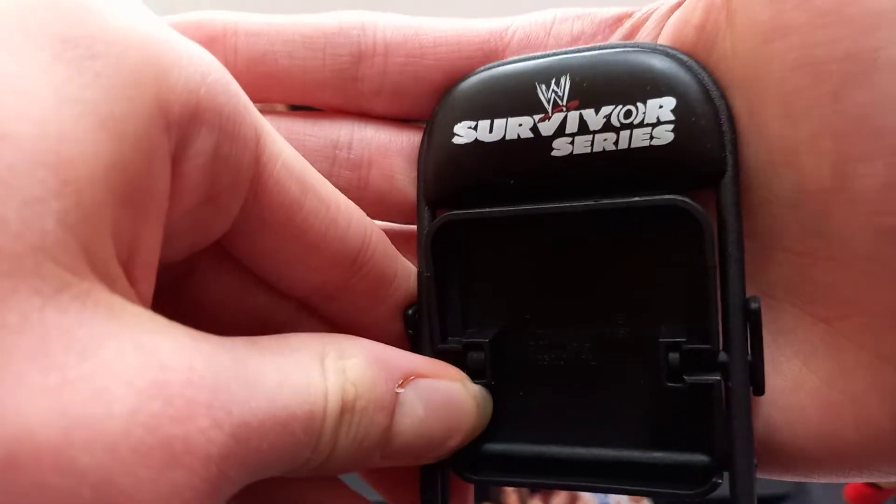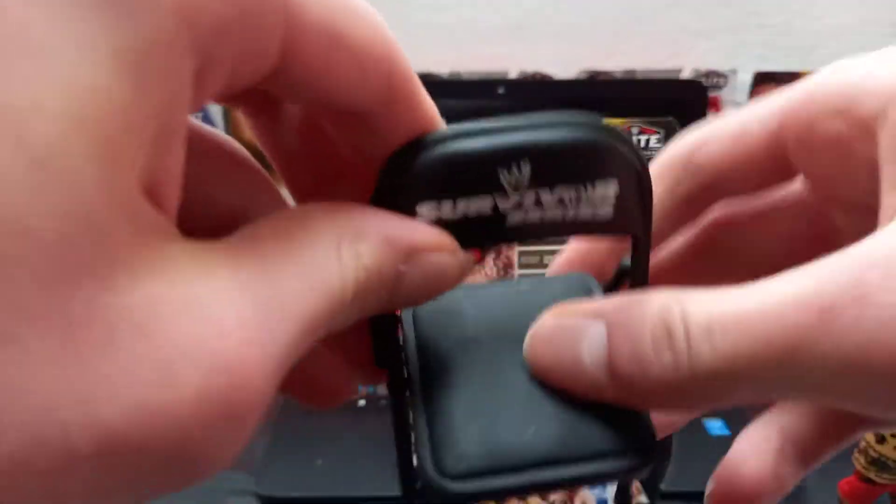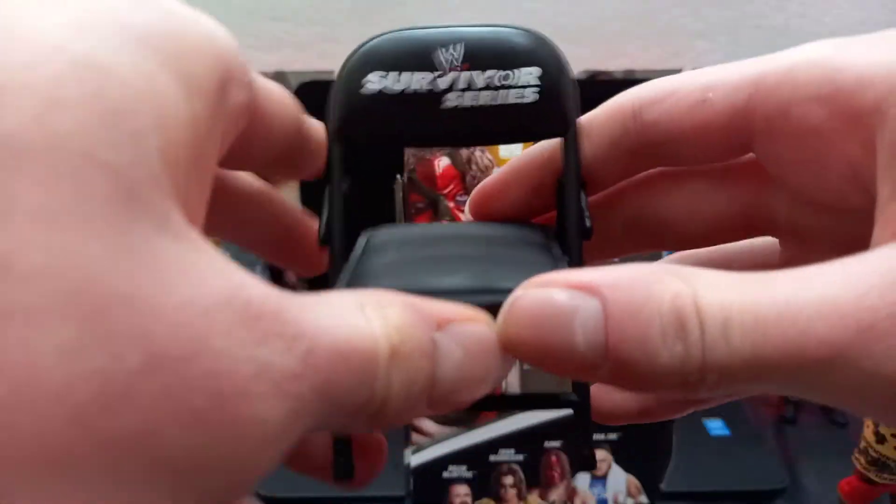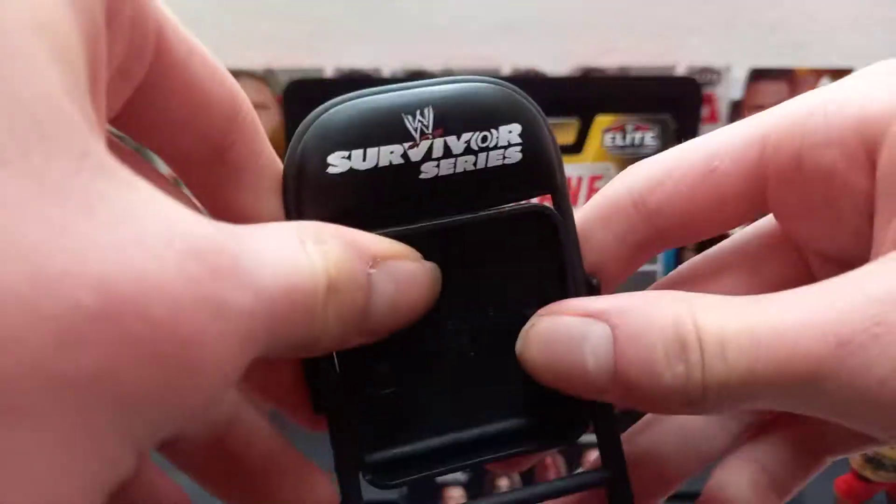Next up, you got this absolutely sick Survivor Series chair. Like it's an actual one that you'd get at the pay-per-view. You got the nice cushion on the seat. Looking absolutely sick — the Survivor Series chair. I'm glad I got this instead of just one of those crappy ones because you can't even sit the superstars on them.